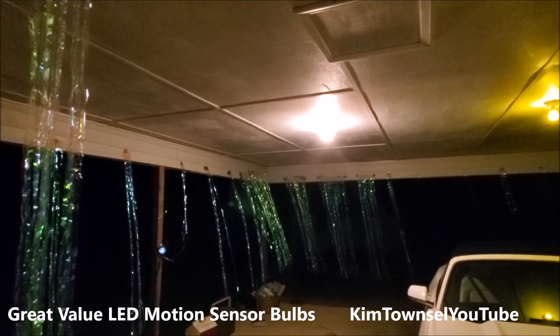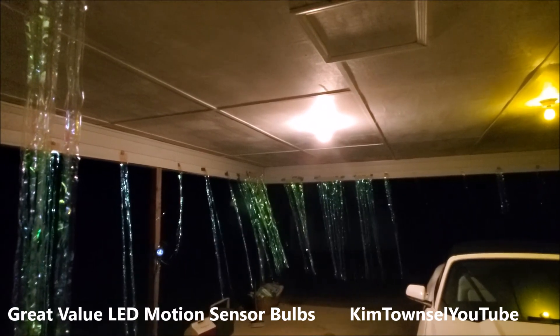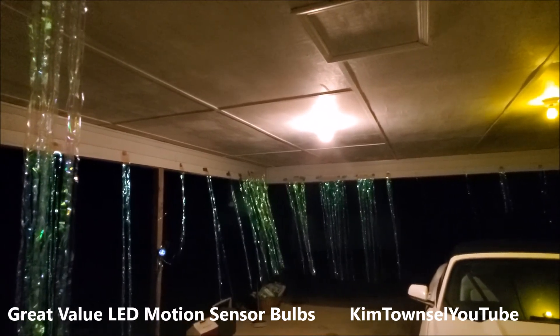My brother Joel told me to start using LED bulbs and he was exactly right — they do last longer. They cost a little bit more, but I'm not constantly changing light bulbs.